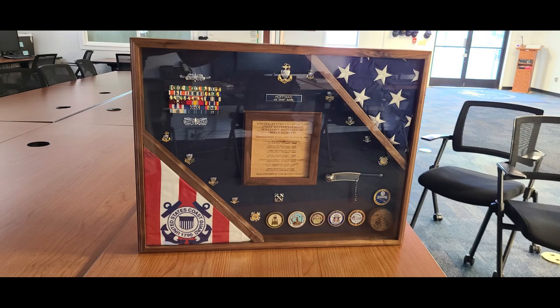It was truly an honor and a privilege to build this shadow box for Chief's 22 years of service in the United States Coast Guard. Thank you for your service, Chief. If you like this video please hit that like and subscribe button — it definitely helps this channel grow and keeps me pumping these videos out to you. We'll see you next time.